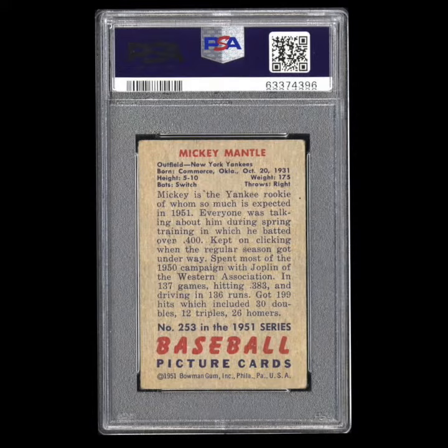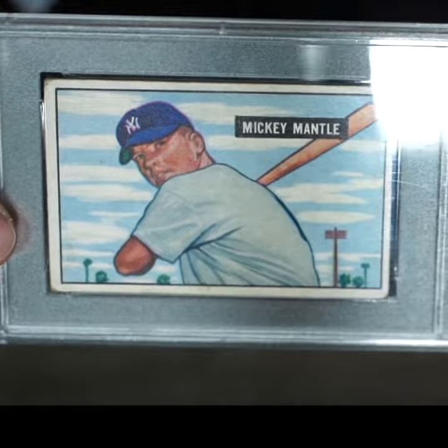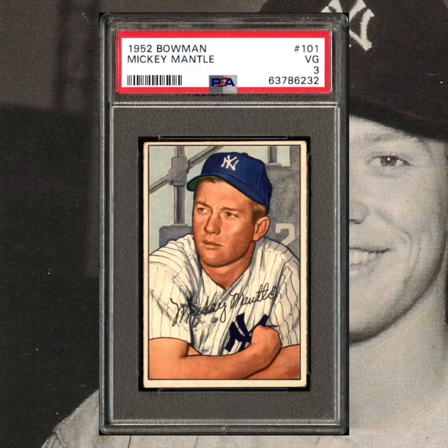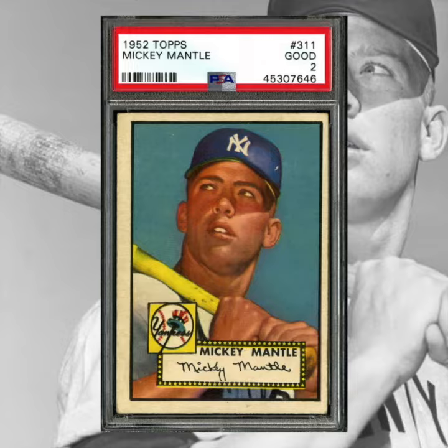That said, if you're looking for one and you can find one with a nice clear back, that kind of adds just an extra touch to the quality. But this 51 Bowman is his first action shot. Then you go to 52 Bowman, 52 Topps, and then 53 Topps, and none of his cards were action shots — they were all portrait shots. So it makes this specific card really stand out.